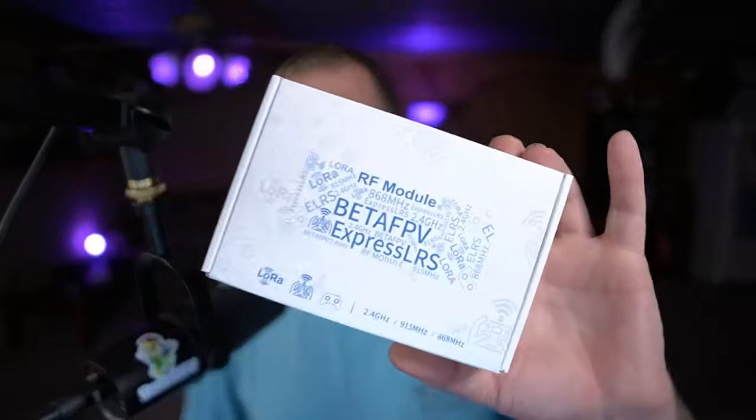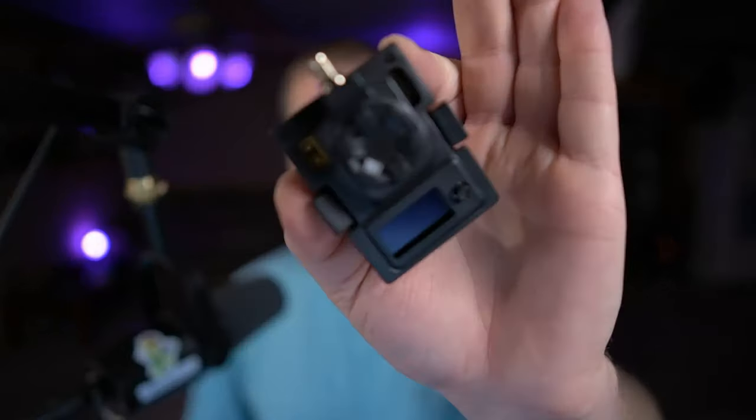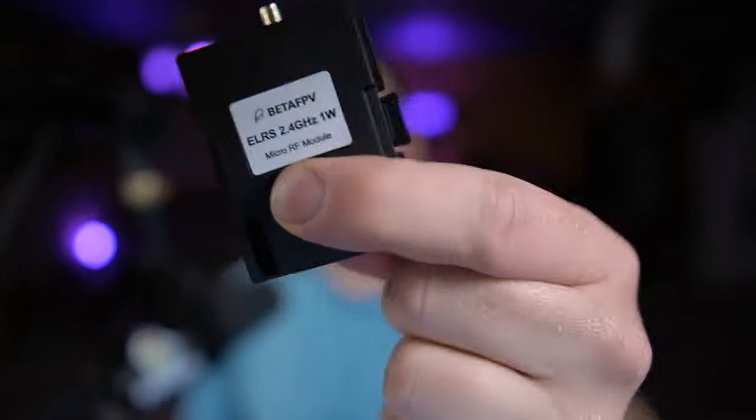Hey folks, welcome back to the channel. Today I have something pretty cool for you. This was sent to me by my friends over at BetaFPV. This is the BetaFPV Express LRS micro transmitter module, and what this sucker is is an Express LRS transmitter that is capable of — that's right — one watt. One big old watt of Express LRS goodness.